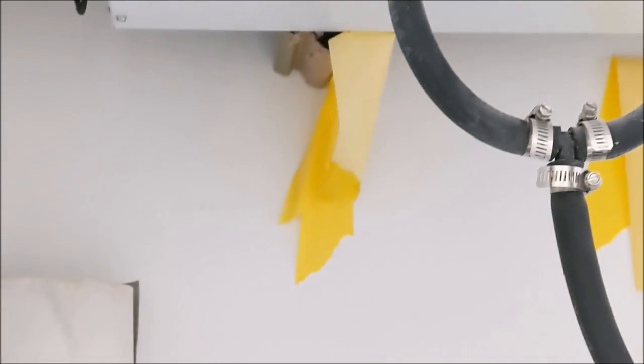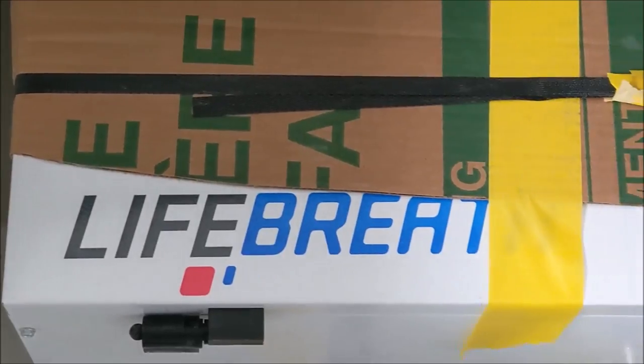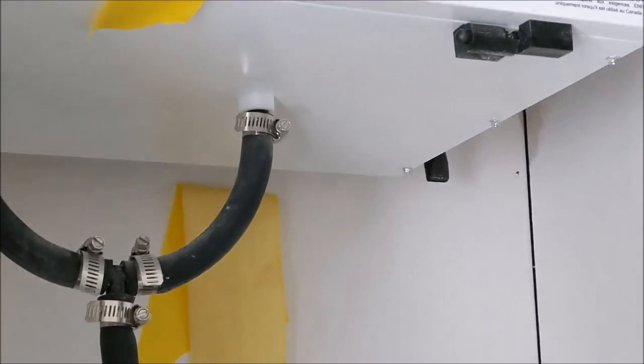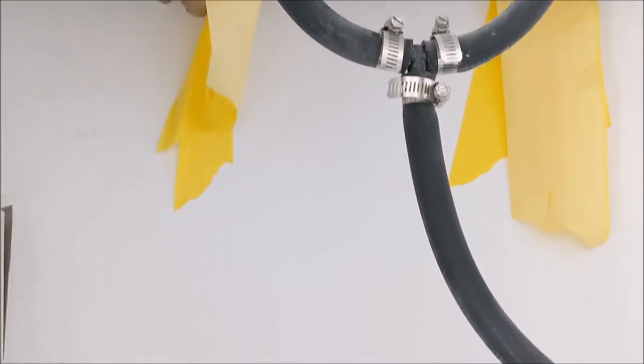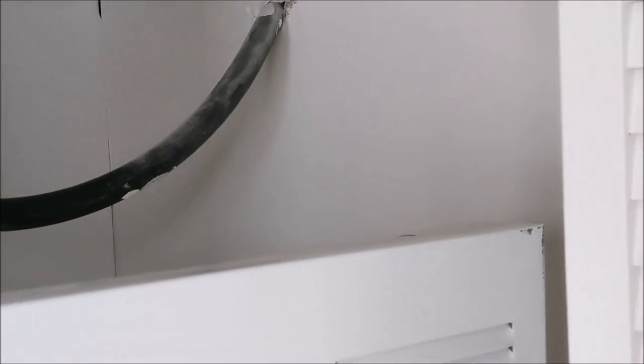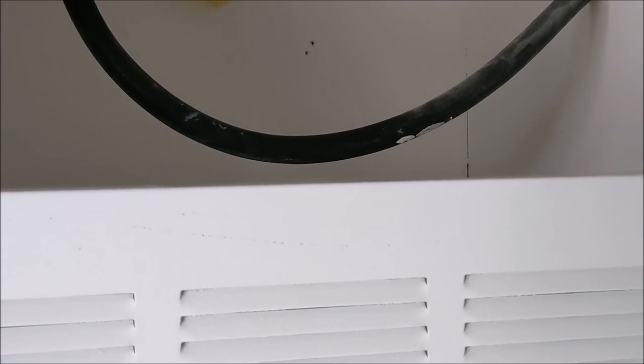Going into the hallway, we have a vented bifold door for the furnace. This is our electric furnace. Just over top, you'd be able to put an A-coil for your air conditioner. Further up we have the HRV. That's the drain line — it takes the moisture out and drains it into your tank or into the city system.